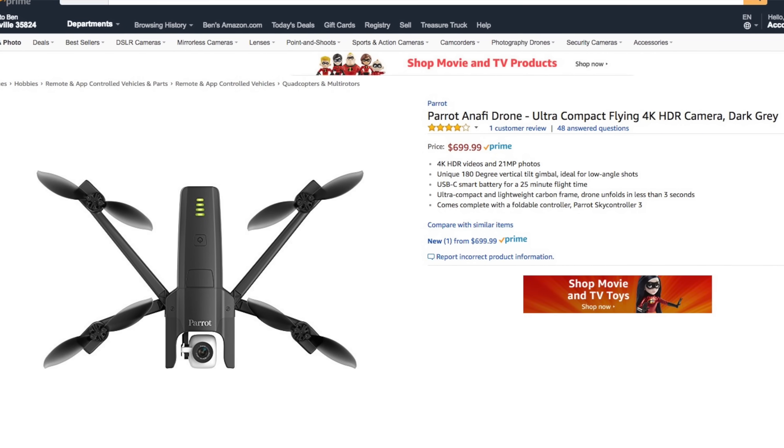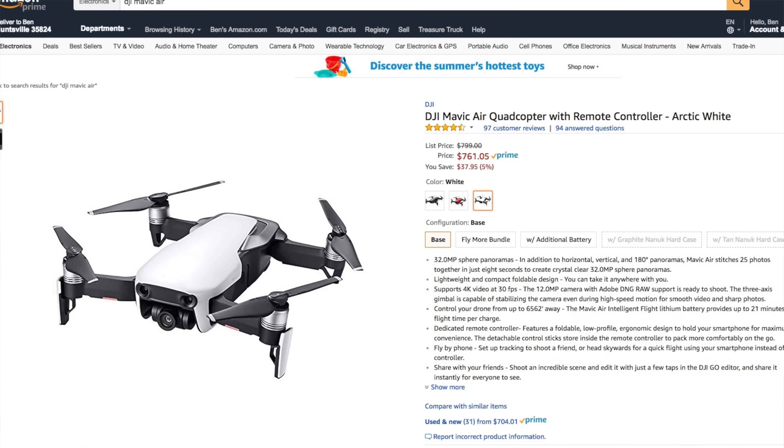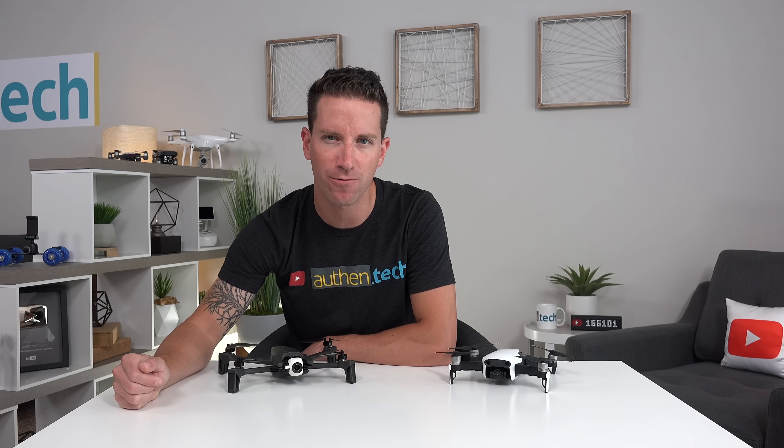The Anafi is currently $700 on Amazon Prime while the Mavic Air is normally about $100 more at $800, though when I was just making this video I saw that it's on sale down to $761. Is it worth spending an extra $100-ish for the Mavic Air? I'm really intrigued with the results and there's a lot to cover so let's jump right in.